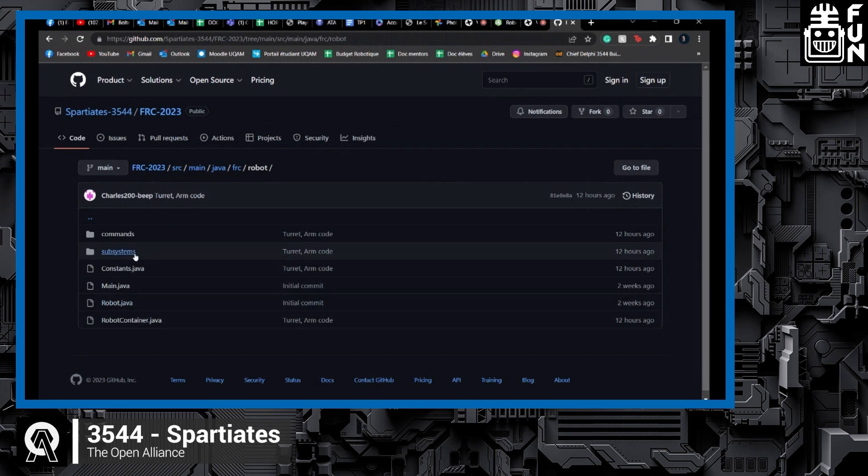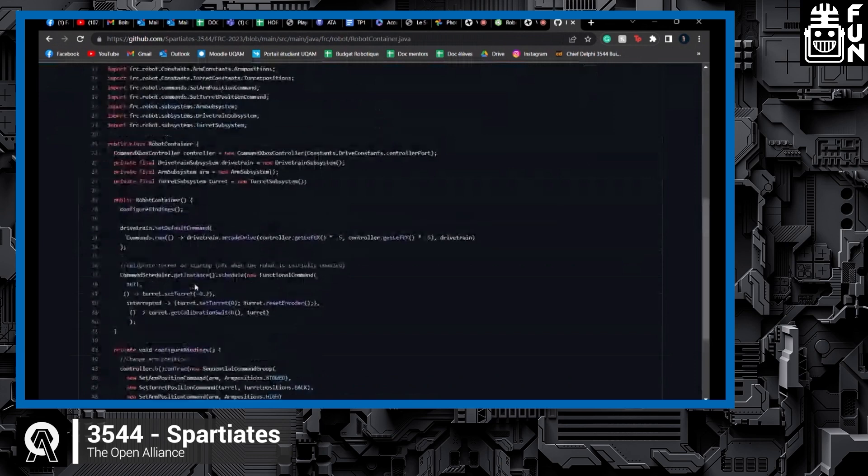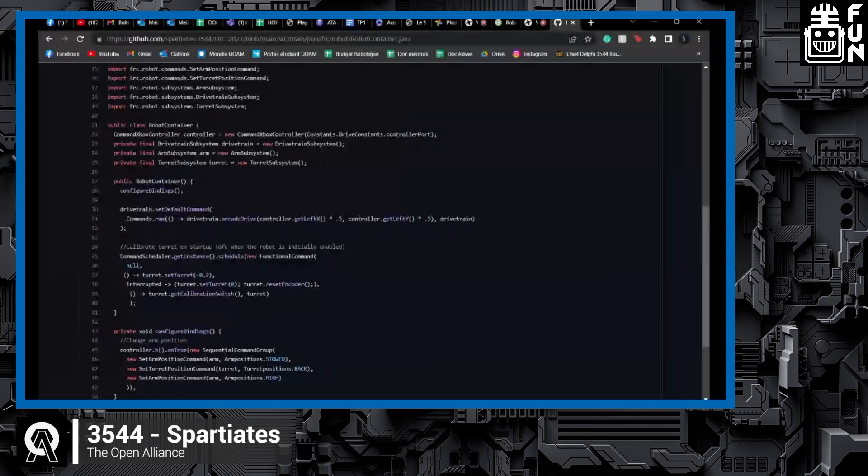This year we switched to command-based programming, which allows much more modular code. You can assemble blocks of commands to do multiple things. That allows us to make complex movements with the turret — since programming a turret is very difficult, we decided to pre-program a bunch of positions and then make sequences of those positions to make movement more fluid and easier to program. For driving, you can just press a button and the arm will go to the right position.